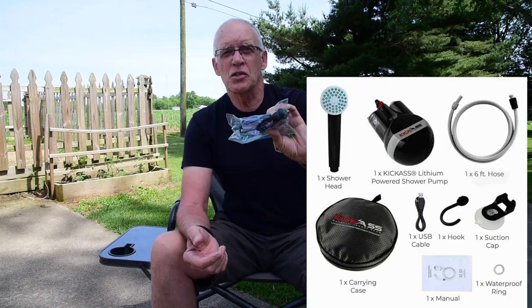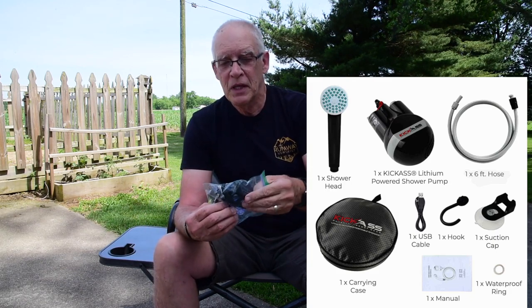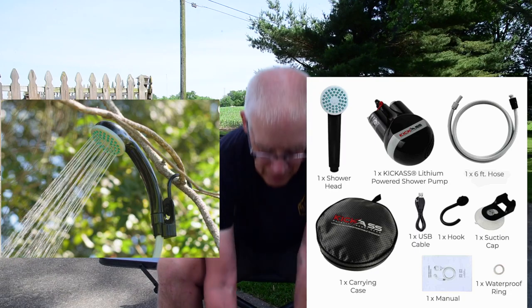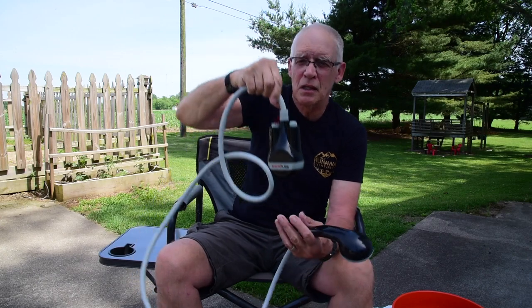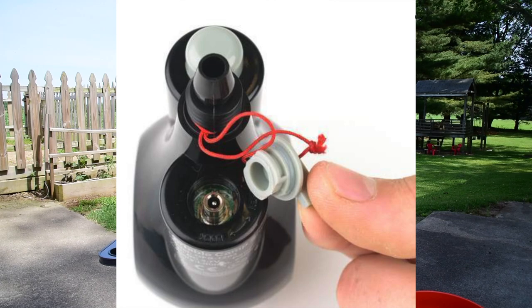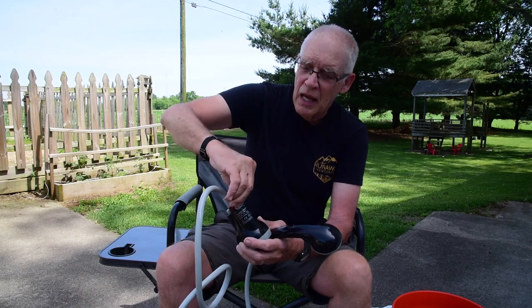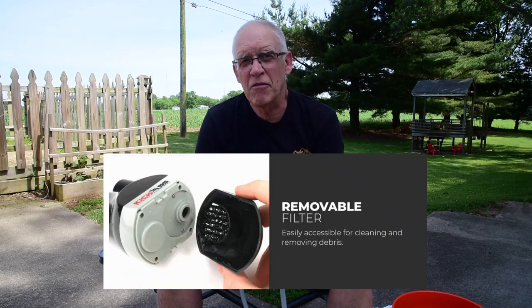Let me show you the accessories first. It recharges the lithium-ion battery that's built into it with a USB cable. It's got a suction cup and a bracket that you can hang it on the outside of your van. It's a water pump built into this with a battery in it. It's got this little cap that you take off and plug in your cable to a USB — I would do that with my EcoFlow or one of my USB ports in the van. When it's finished charging, I just put the cap back on. And then it's got a filter inside that you can clean.